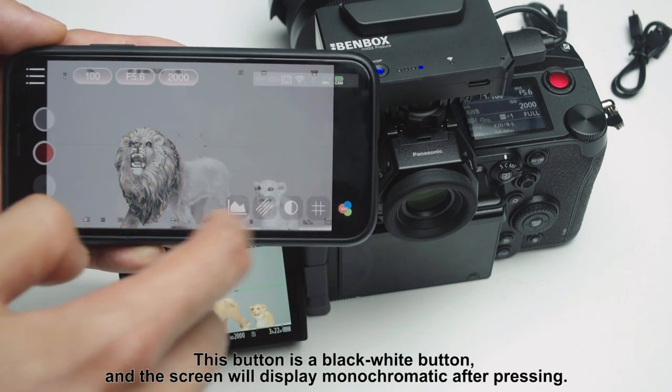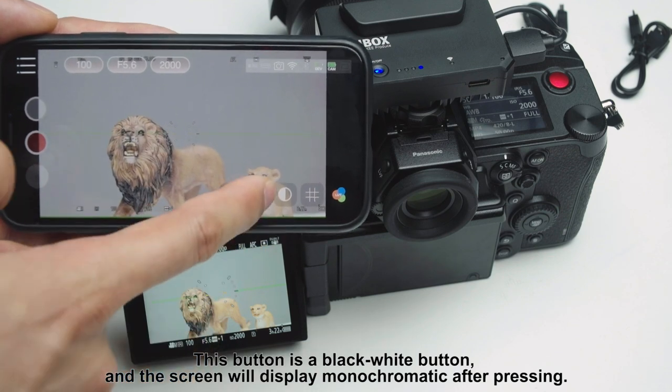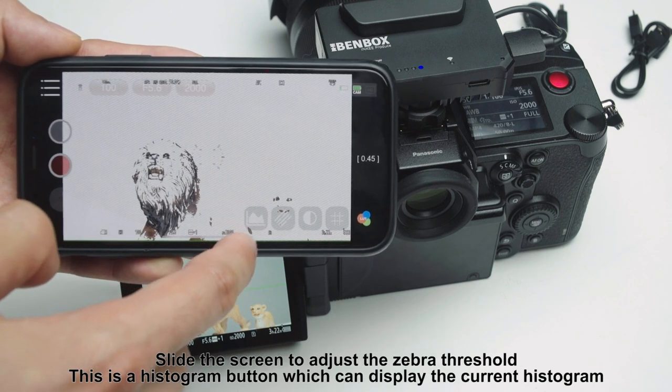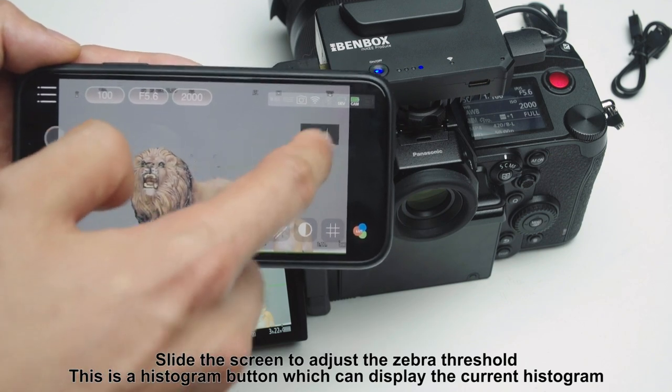The black and white button will display the screen in monochromatic after pressing. The next is the zebra pattern button — zebra pattern appears after pressing, and you can slide the screen to adjust the zebra threshold. There is also a histogram button, which can display the current histogram.